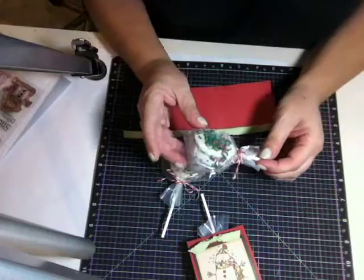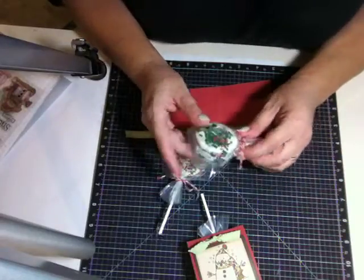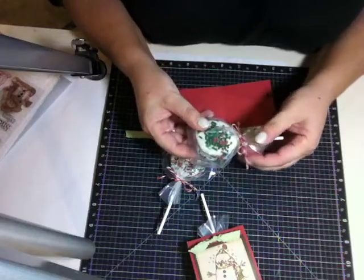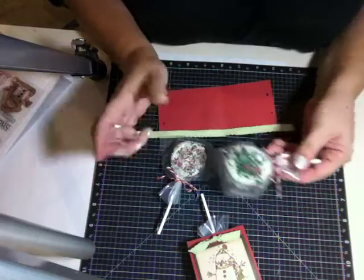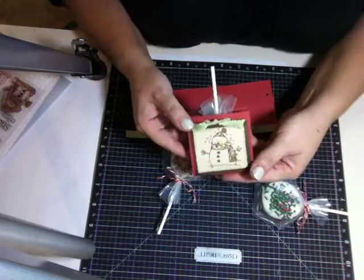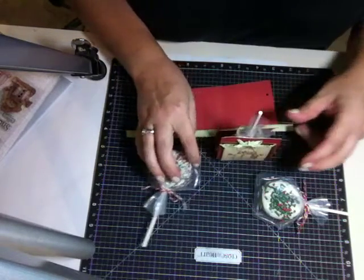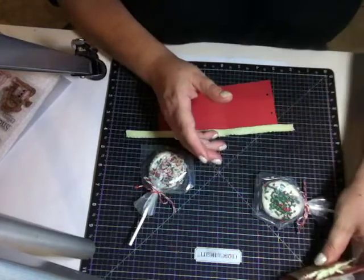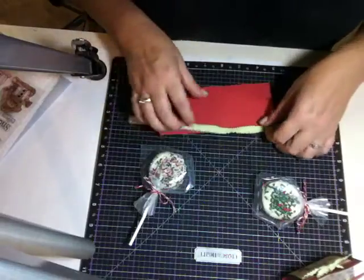Let them cool and it's as simple as that. I put them in a treat bag and tied it with some red twine. Then I made this little cover — and it actually does stand up on its own — so let me tell you how I did it.